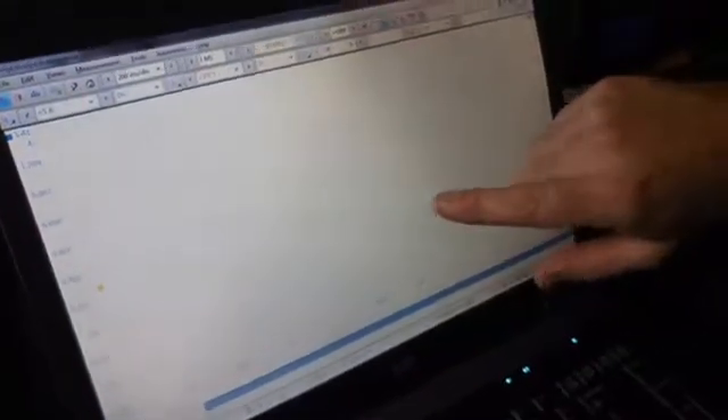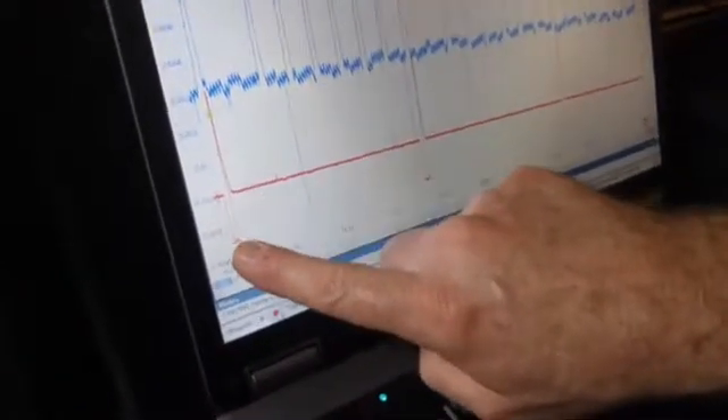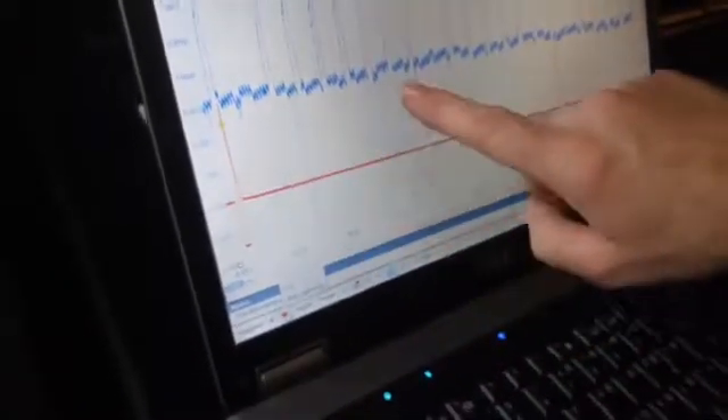Okay, jackpot — already we know what our problem is. This is clearly missing one of the eight injections. Let me stop that and we'll take a quick look. Every time you see this red line right here, that is injector number one firing, and the very next one in the firing order is missing.